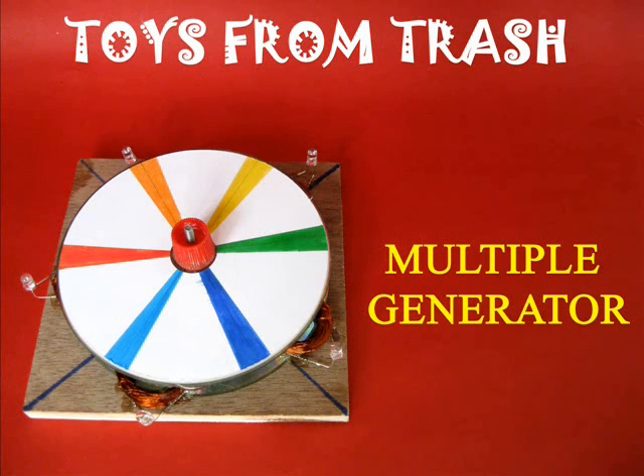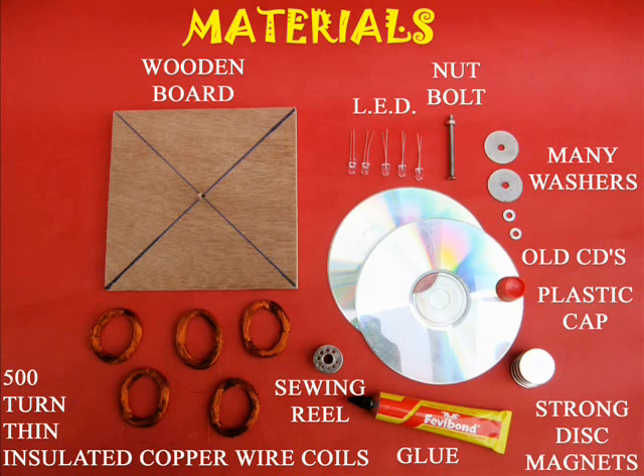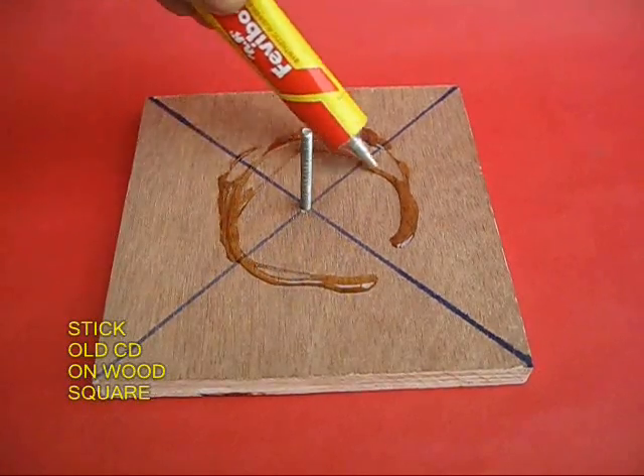This model of the multigenerator is quite easy to make, but you would require seven strong magnets, insulated copper wire, and a lot of odds and ends materials.